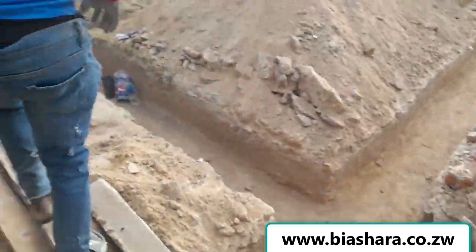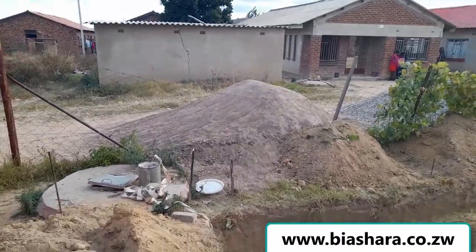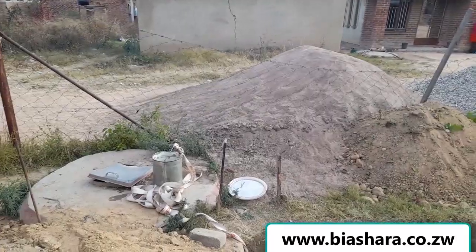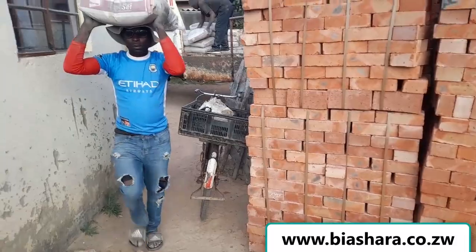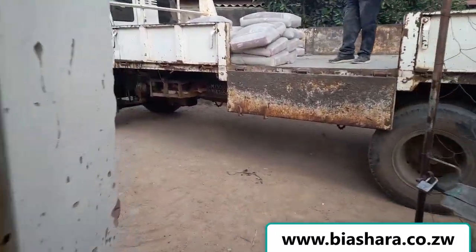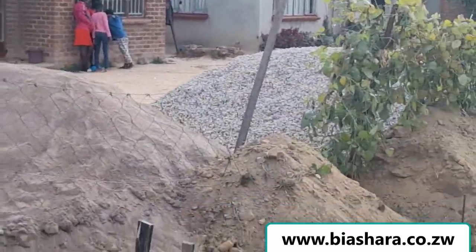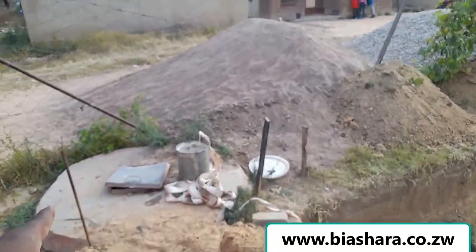That is the pit sand, which is different from the river sand. The pit sand is used to lay bricks — I didn't know the difference initially, but now that I'm working with these guys I know the difference. This is the river sand that is here, and that is going to be mixed with cement and stones, and then there has to be adequate water.